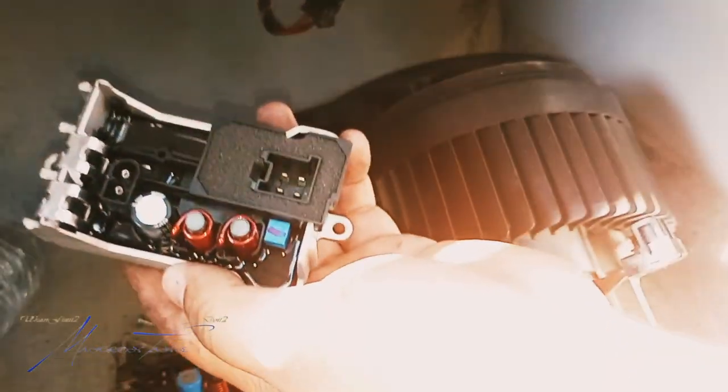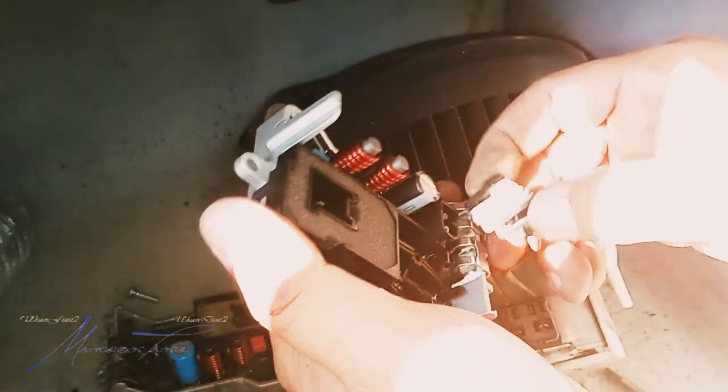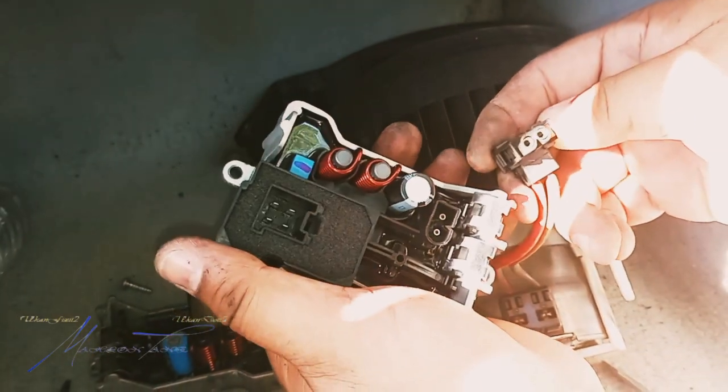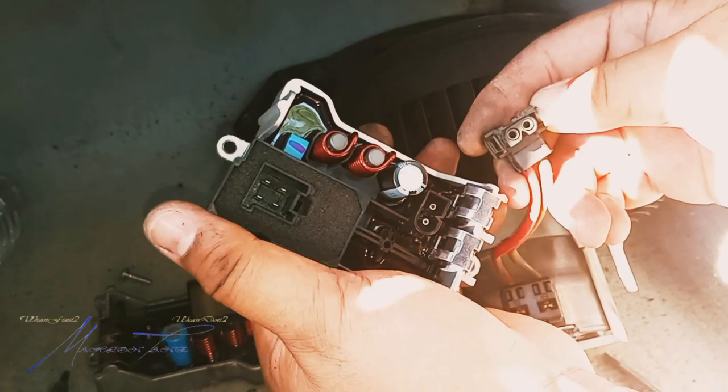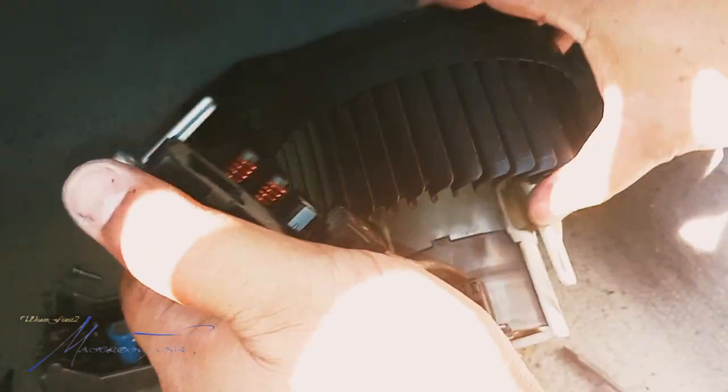Hook it up. It only plugs in one way, as y'all can see. Go ahead and plug it up.